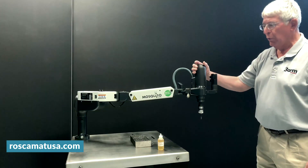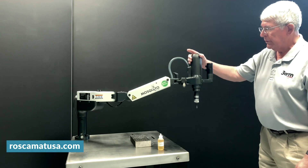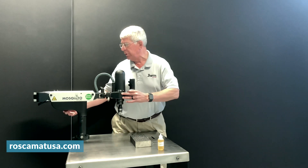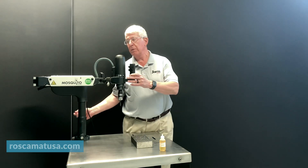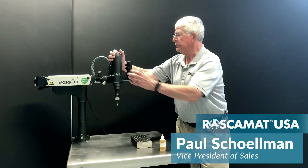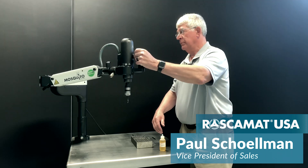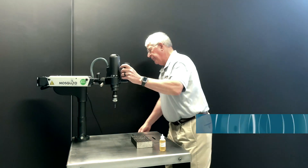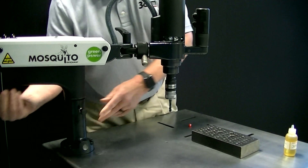This has a lot of horizontal reach and also vertical reach. You also have the ability to tap larger parts with this unit by raising the unit. You need to lower it and simply pull the pin and lower the unit back down.